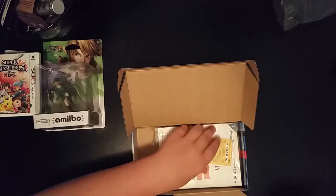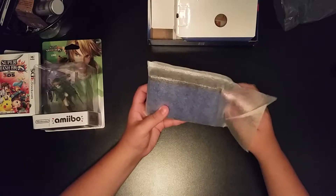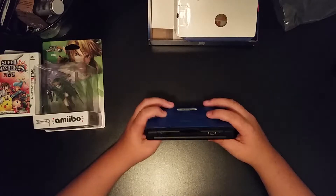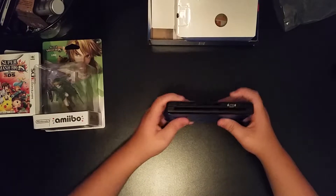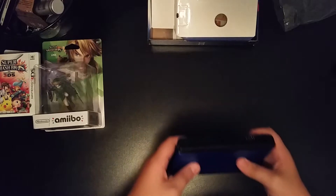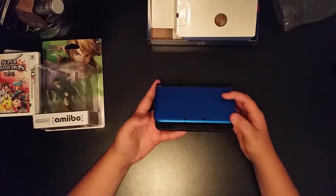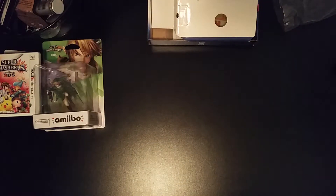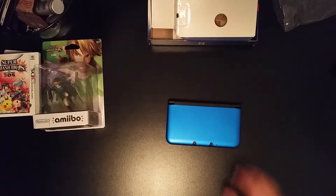Oh boy, here it is. What I've been waiting for. Oh my God, it's so beautiful. There's the charger port, there's where the games go, and that's for the amiibo adapter. Two cameras — that's how they get the 3D effect. Pretty thick, but let me test if it fits in my pocket. It's heavy. It definitely fits in my pocket, but I am wearing basketball shorts so I have larger pockets. It's definitely big, but it's gonna be a way better grip than the other one.